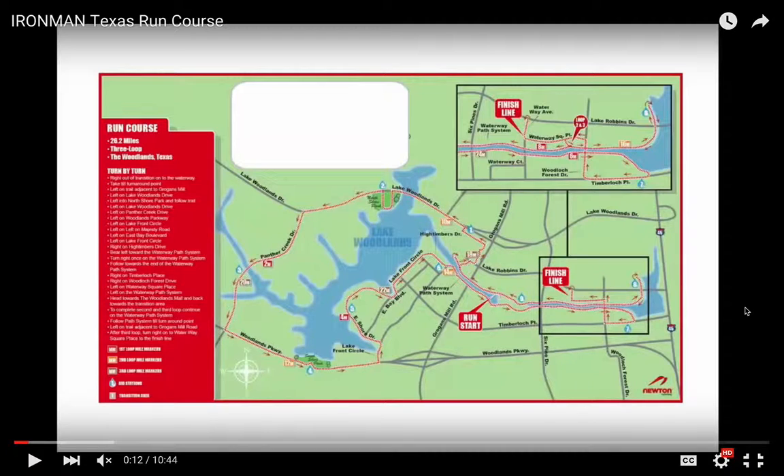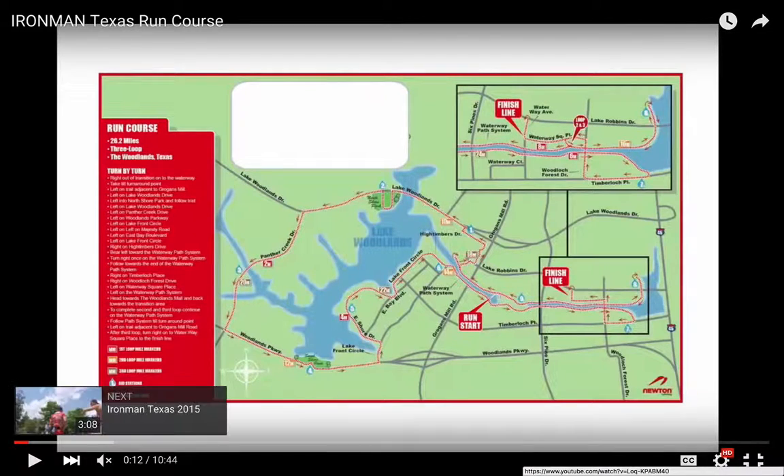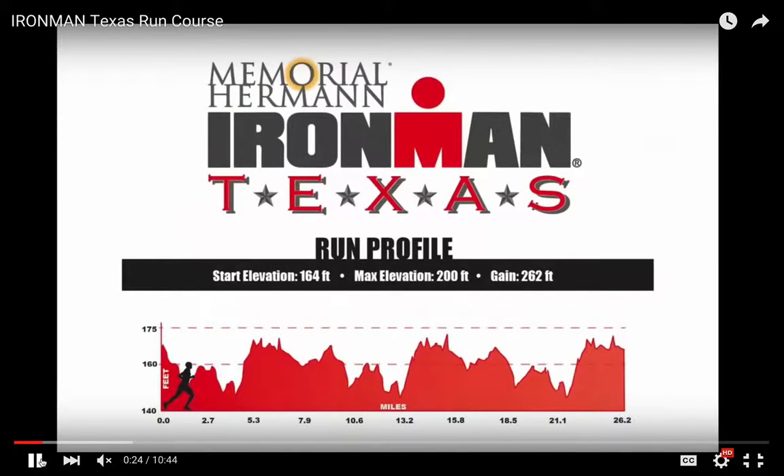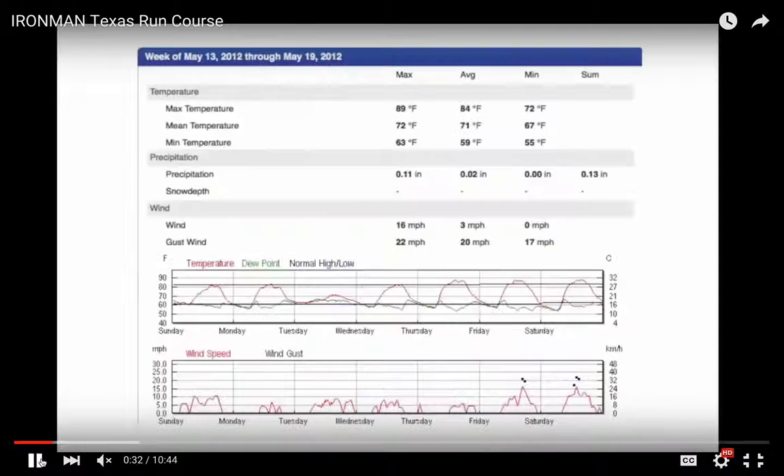I live here in The Woodlands so I know this course very well. Feel free to email me — at the end of this presentation I give you my email — if you have any specific questions about the run course. There are nine aid stations per loop, and there's been construction somewhere along this course each year, so they've had to alter the course every single year to accommodate that construction. Don't let the elevation map fool you — it is flat. If you look at the scale on the left, it's a very small scale, so this course is flat, flat, flat.